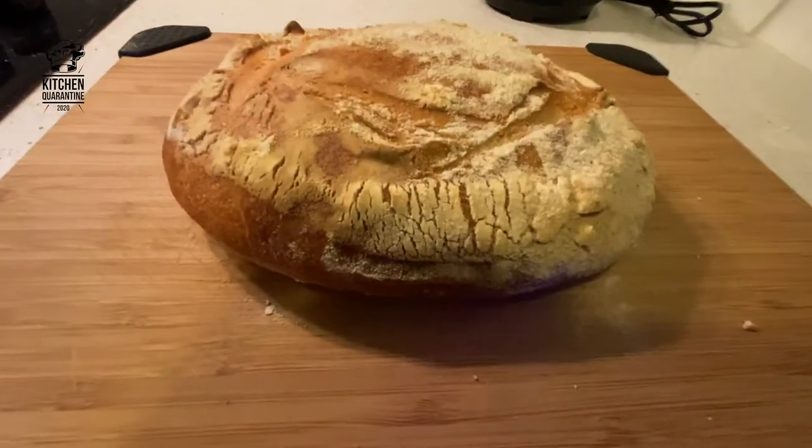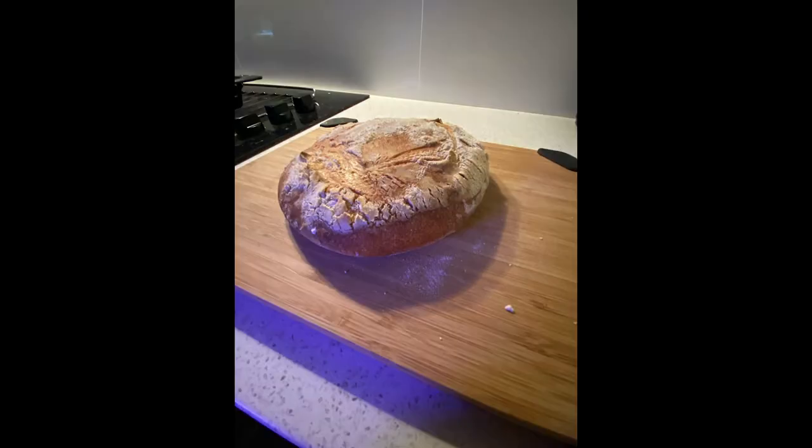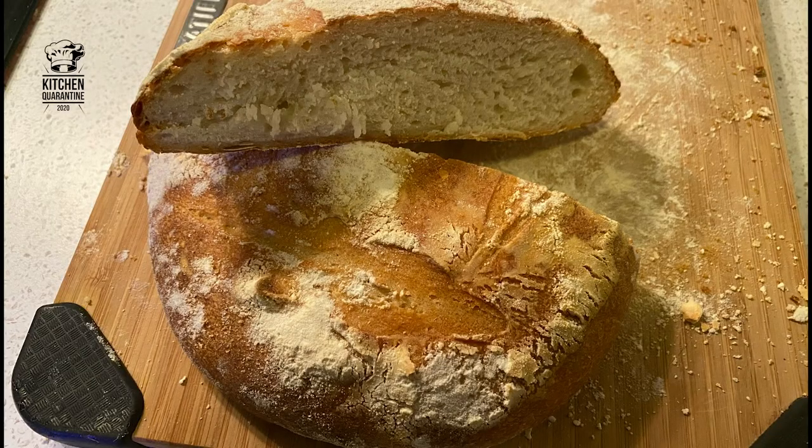After about an hour, our bread is ready. Let it rest and then cut it. Our bread is baked, rested, and cut — nice and fluffy with a good saltiness. Follow Kitchen Quarantine for other recipes, and if you have any questions or suggestions for the next recipe, please write them down in the comments. Thanks to our sponsor and stay safe.